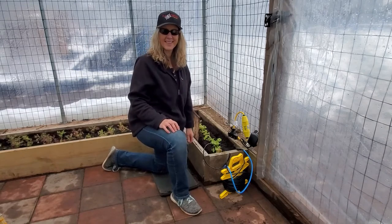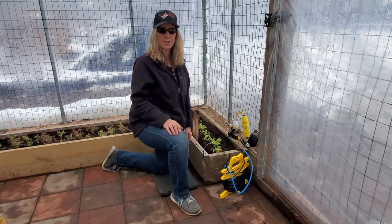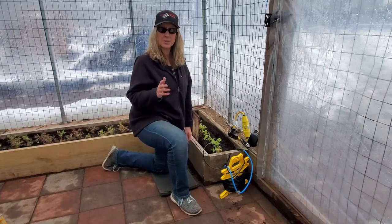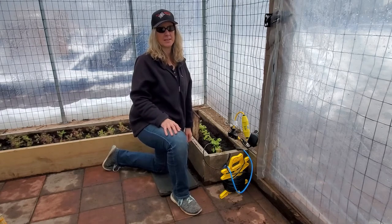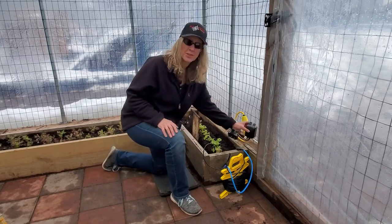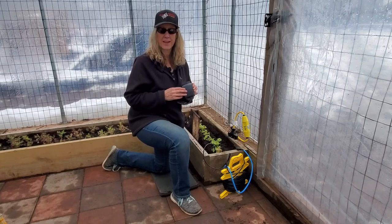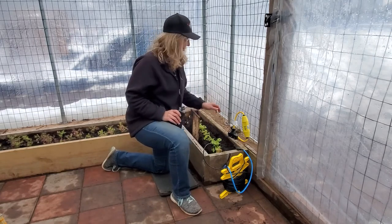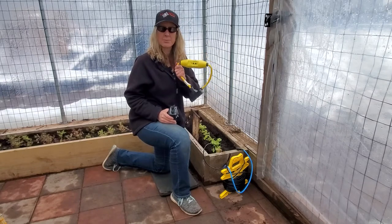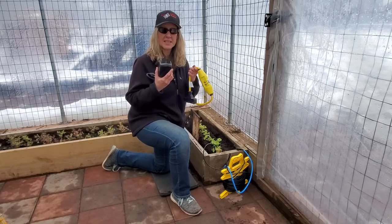It's all done. Remember, a heat cable will run continuously as long as it has power, and you really don't need that. During the day, the sun will give off plenty of heat for your plants. So get yourself a good outdoor timer to set it to turn on at dusk and turn off at dawn. It's also a good idea to use a GFCI adapter for extra protection since it will be around wet areas. We'll leave some links to these below.